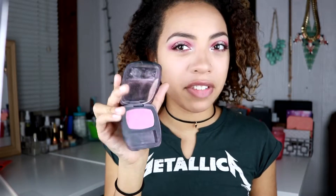For blush, I'm going to use this Bare Minerals Blush in the shade The Tease — I actually took this from my cousin. It's more of a berry tone, more of a purpley tone, and I was looking for something kind of purpley to go with the eyes.